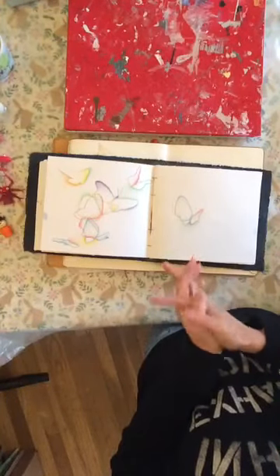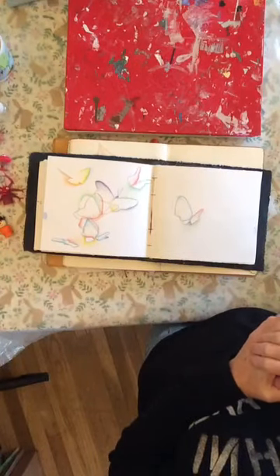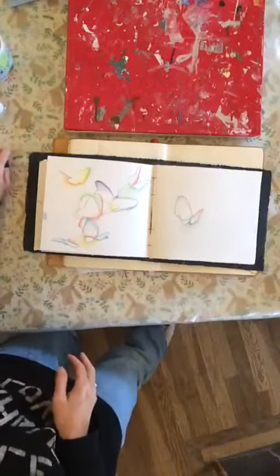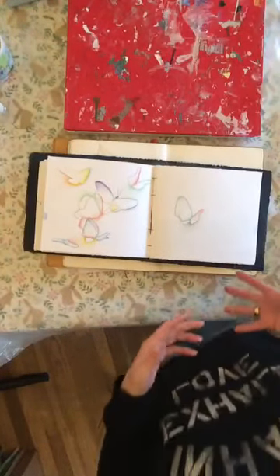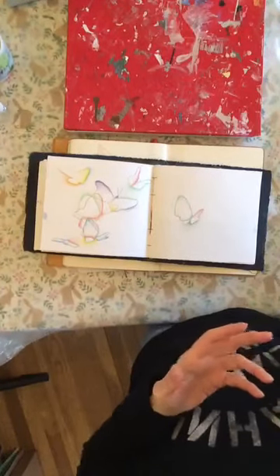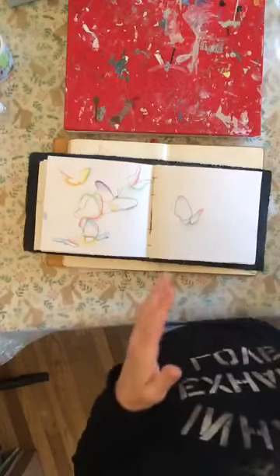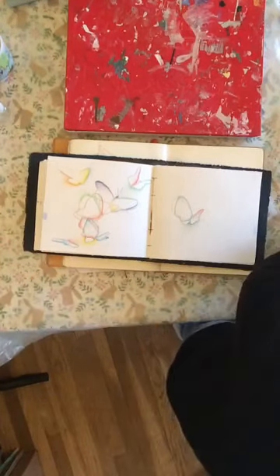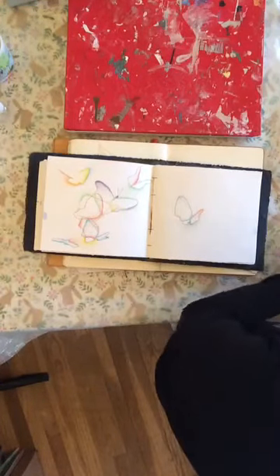I loved how she connected her joy of an orb or sphere to her artwork, and the whole process of making art using shapes and things that give you joy or fascinate you is a really valid one. It's actually a thread of what I'm presenting today - ironically I didn't even catch that connection until this morning when I was reviewing her notes from yesterday.